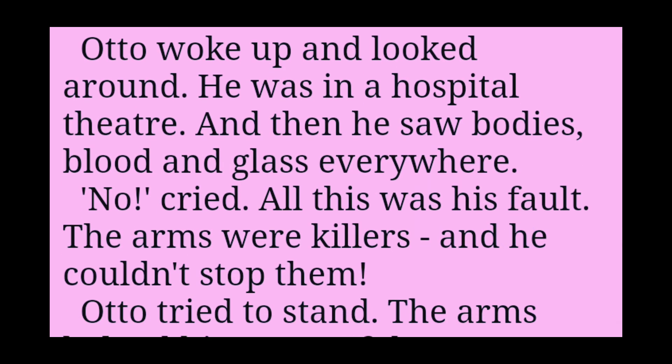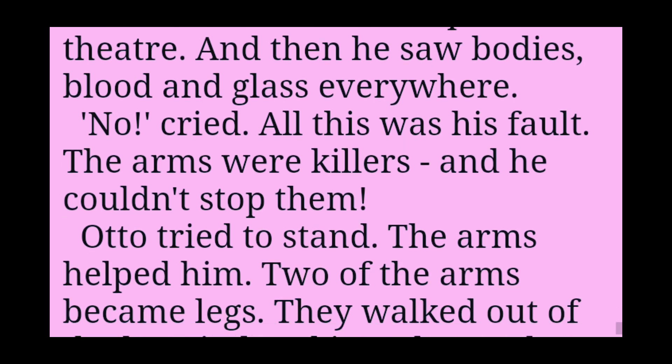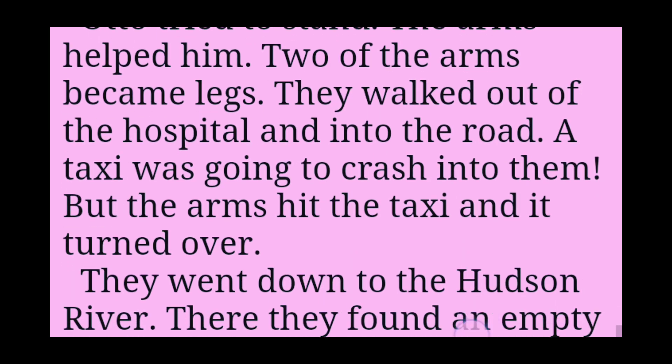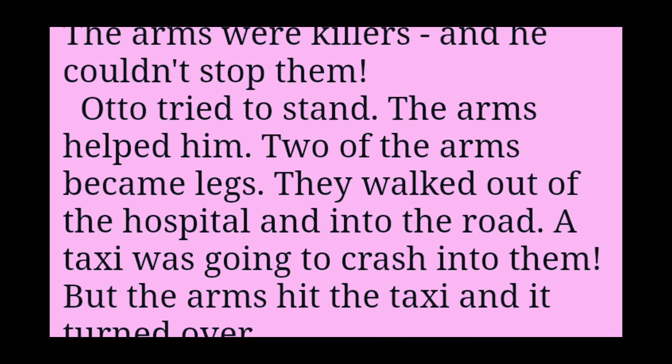Otto woke up and looked around. He was in a hospital theatre. And then he saw bodies, blood and glass everywhere. No, he cried. All this was his fault. The arms were killers. And he couldn't stop them. Otto tried to stand. The arms helped him. Two of the arms became legs.